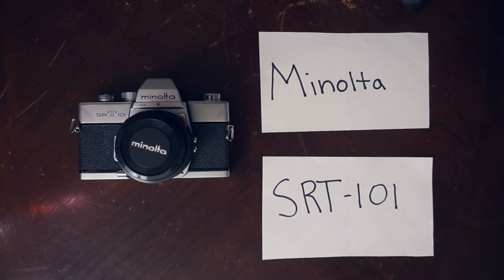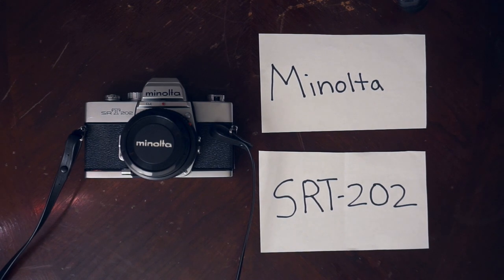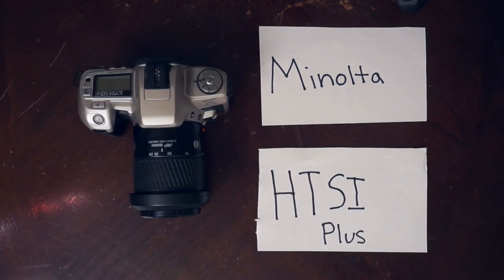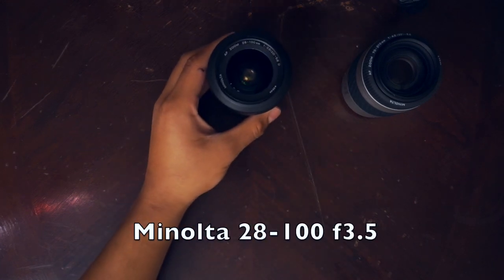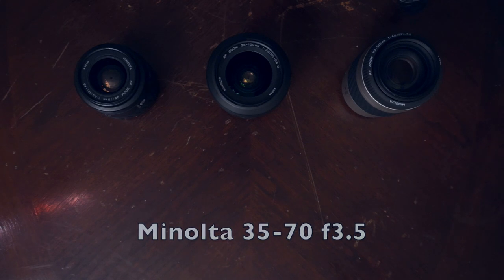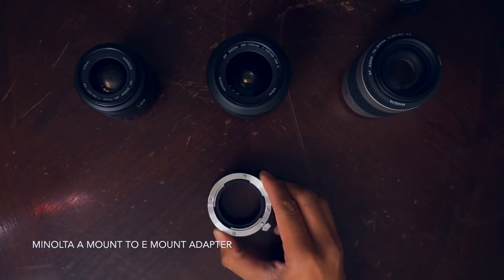For cameras, I usually just bring one of the following setups: the Minolta SRT 101 with a 50mm f/1.7 lens, the SRT 202 usually paired with a 50mm f/2, the X700, and the Minolta HTSI Plus. The HTSI Plus is the only camera I bring additional lenses for — I have the 70-210mm f/4.5, 28-100mm f/3.5, and a 35-70mm f/3.5. Also an A-mount to E-mount adapter for my Sony, and that's it.